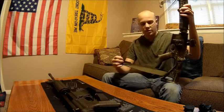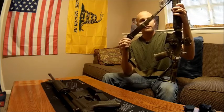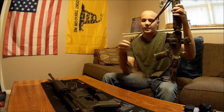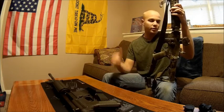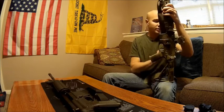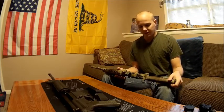For the sling, I ordered a basic one off Amazon for about ten bucks. It came with bungee clips on the ends — I took those off and went with a straight regular adjustable sling. I can carry it over my shoulder or sling it across my back when I need both hands.